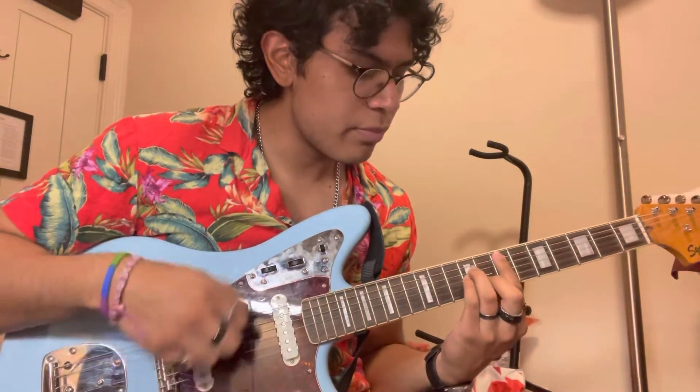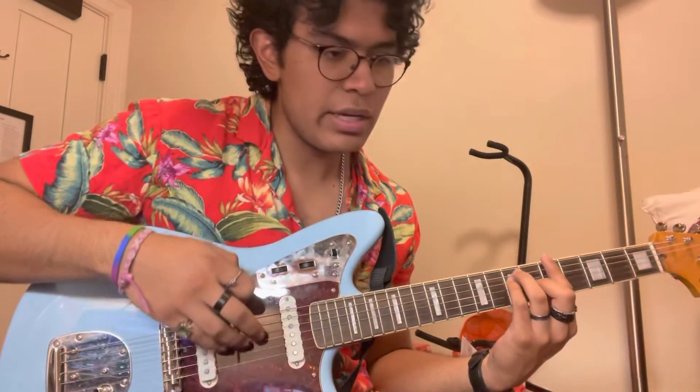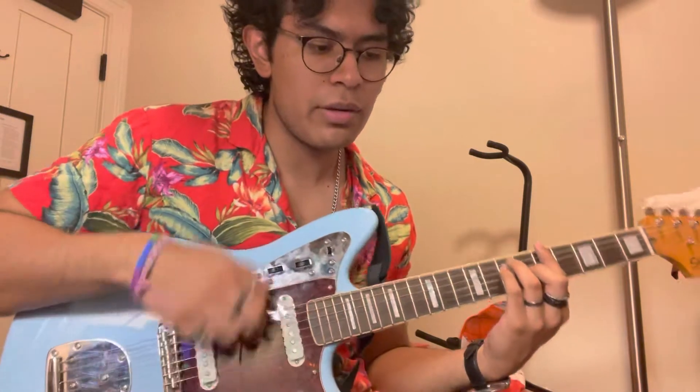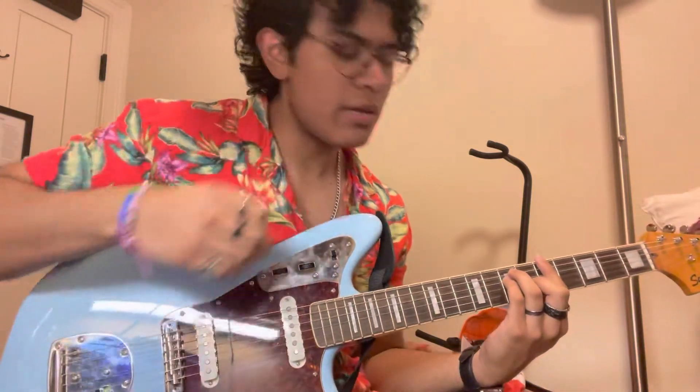Maybe he switches it up a little bit. And then for that last chord, it's kind of just like an up, up, or down, down, up, down, up. So that's kind of what that is.